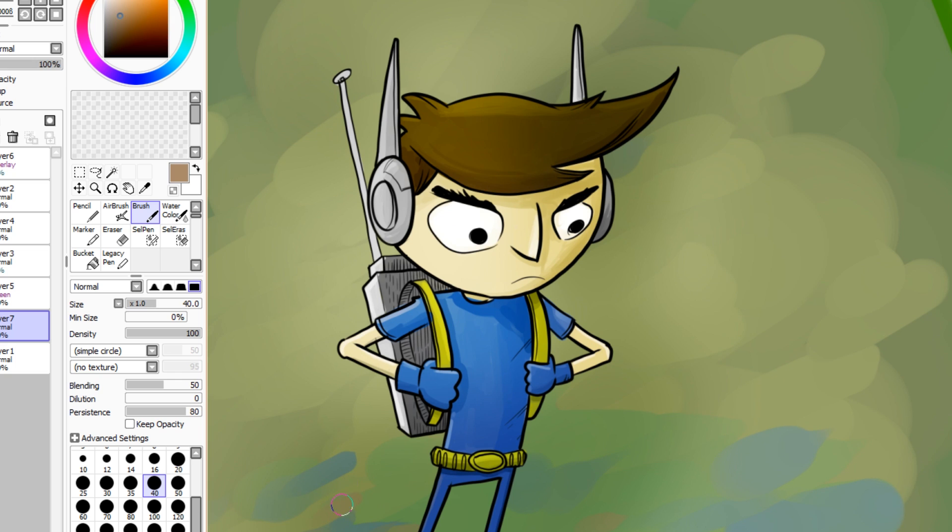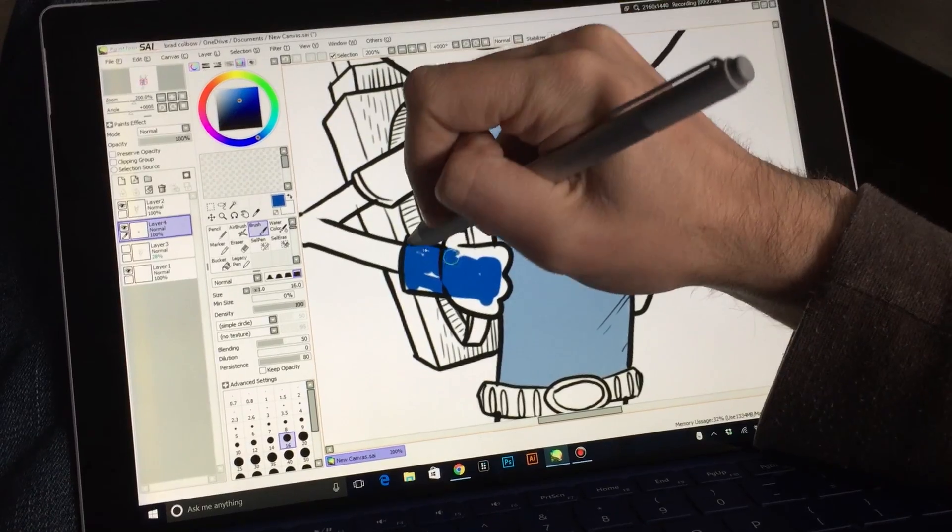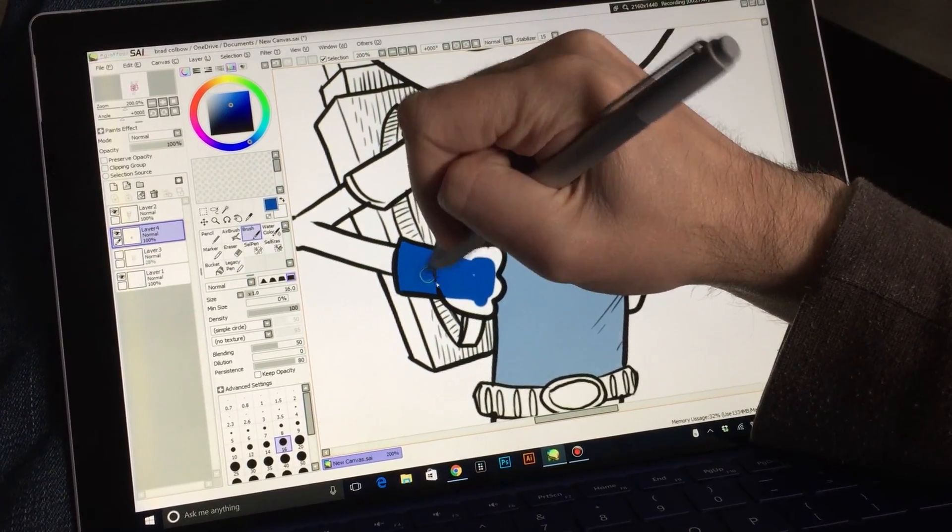Now let me talk about some of the drawbacks. It doesn't have a lot of the touch features I'm used to in other drawing programs on the Surface Pro. I'm used to being able to pan around my image or pinch and zoom into an area for extra detail, and not being able to do that — having to use hardware buttons to zoom — I didn't care for. Since I couldn't use touch gestures, I had to rely a lot on keyboard shortcuts, and since the keyboard was open, my hand wasn't resting the way I like it to.